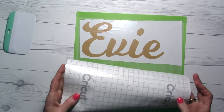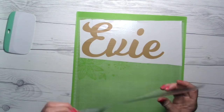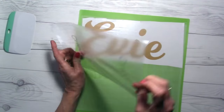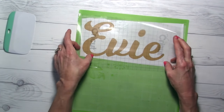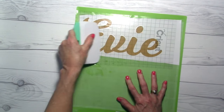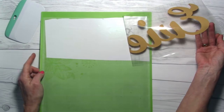Once we have our design weeded, the next thing we need is a piece of transfer tape. I really like this Cricut transfer tape — they changed the formula not too long ago and I really like this version. I like that it has grid lines on it so I can line my word up straight. We're going to use our credit card or Cricut spatula to make sure everything is stuck down really well, then pull the backing off.